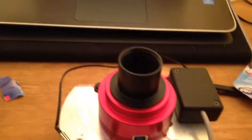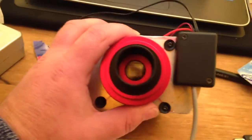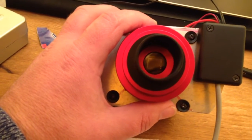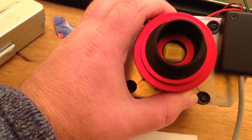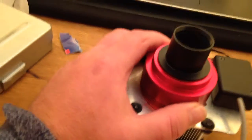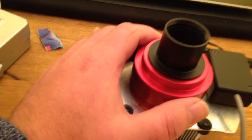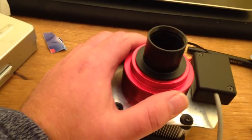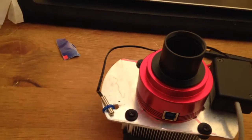Now let's get on to the camera itself. If you look down here you'll see that you actually have a fairly large Sony sensor. If you compare it to the ASI 120, it's massive. It is 6.4 megapixels and because of the pixel size and density you get a fabulous image with really good detail.